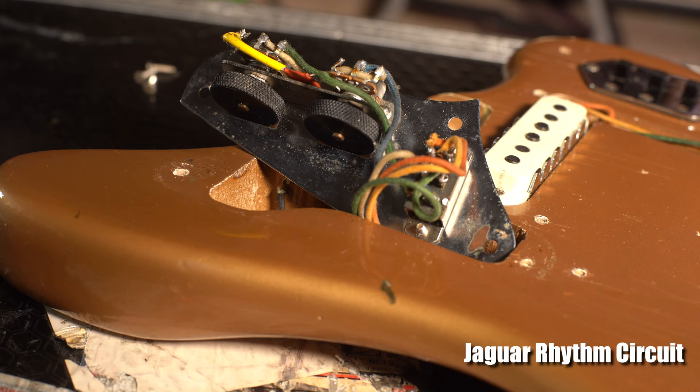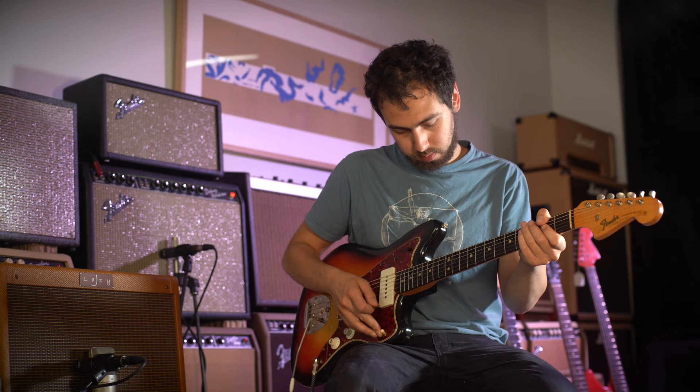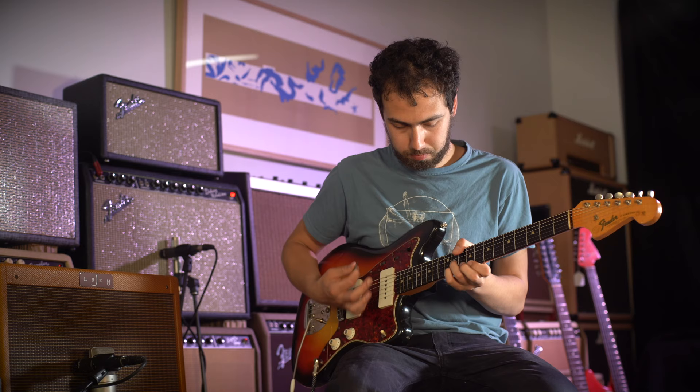Leo had obviously taken this on board and had it in the back of his mind when he came up with the design for the Jazzmaster. The way the rhythm circuit works is you have a separate volume control that works exclusively on the neck pickup, and these are of a different value to the lead circuit, so you end up with a different sound. You can set these and leave them, then switch between them with a little switch.